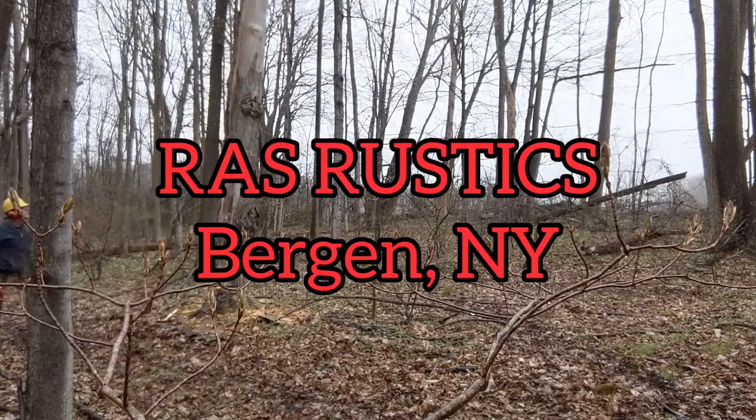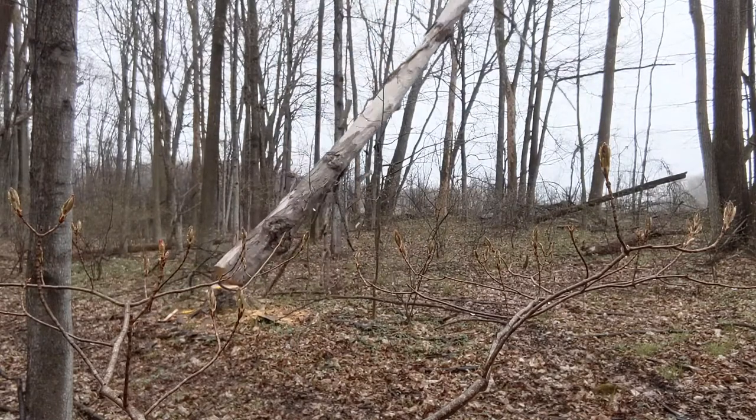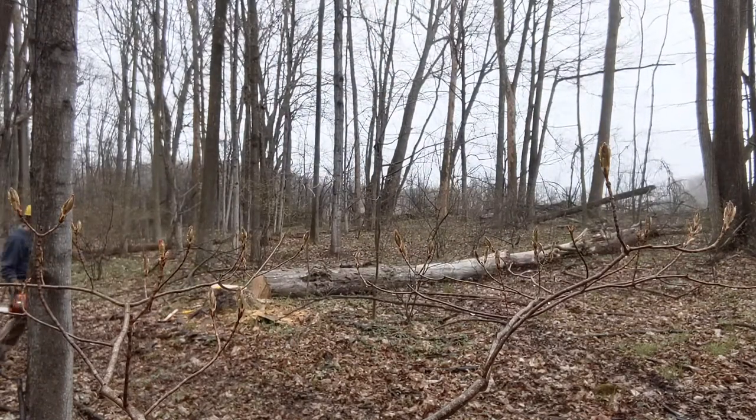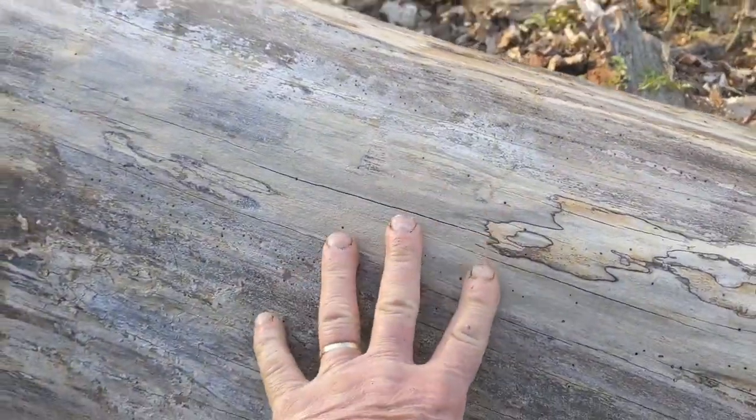This is Rick from Razrestics. I took these standing dead maples down a few weeks back, cut them up, and we noticed there was some powder post beetle activity.